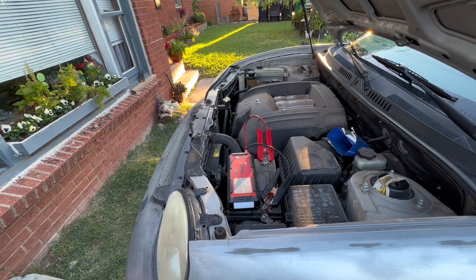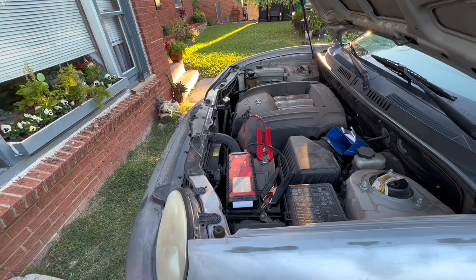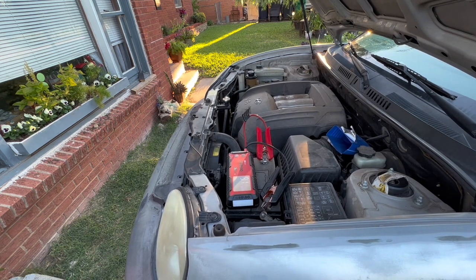It fires my old junker right up. I've had the unit for quite a while now and it works great as a power bank and a jump starter, so I'm very happy with it. Please hit the like button and subscribe!